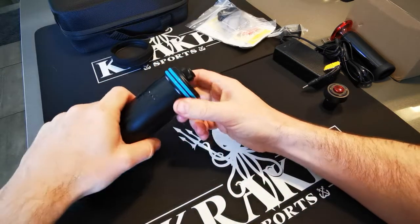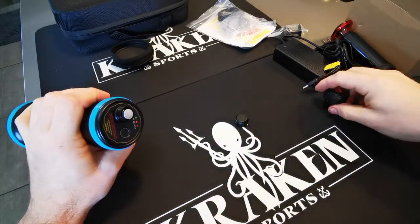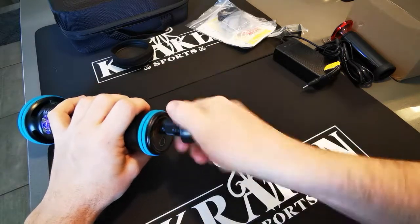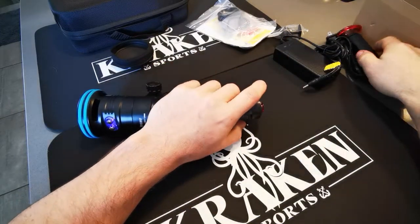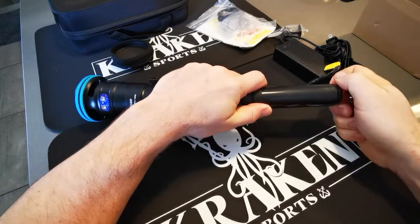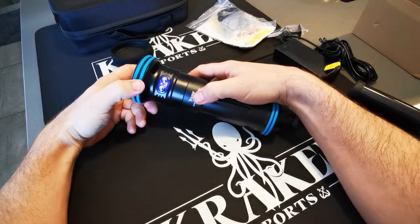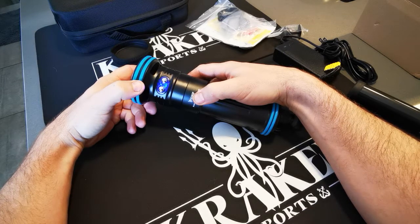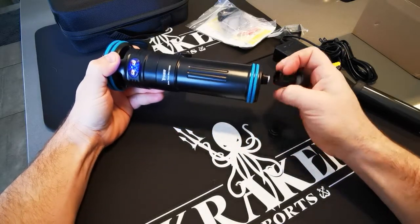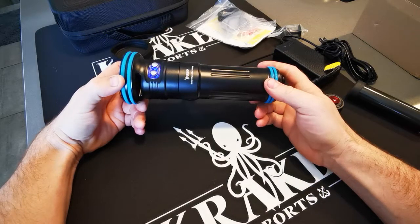Now I'll show you the vacuum sealing function. Take the cap off the vacuum port at the back and screw on your check valve. Watch the battery indicator — you can see it blinking rapidly as you're pulling the seal. Now it's just doing a slow blink, which means it's vacuum sealed and safe. Take off your check valve, screw on the cap, and you're ready to go.